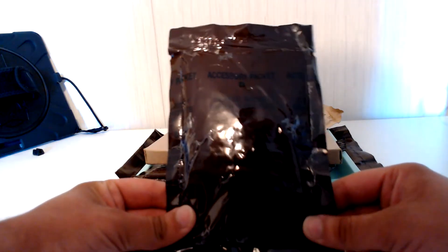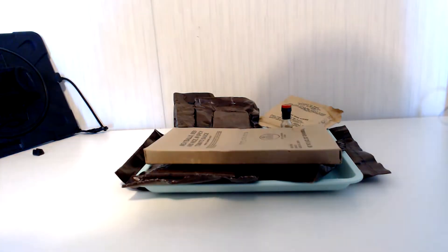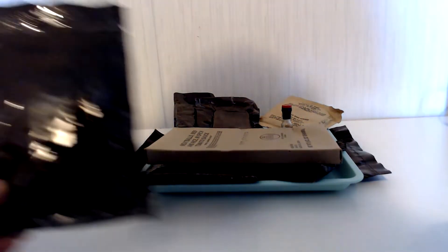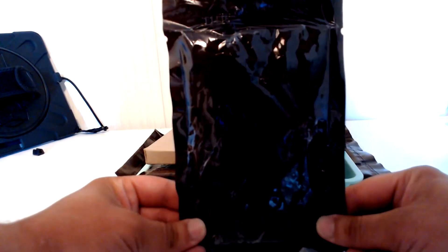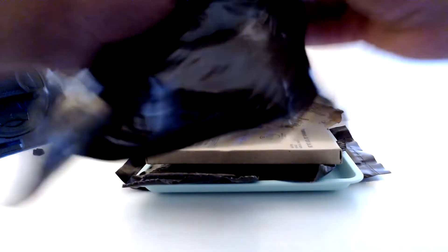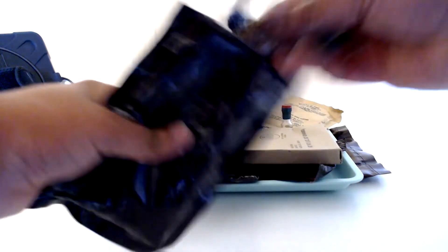Alright, we're back. I've got everything all trayed up — it's not necessarily a tray, but it'll make do for what I'm doing in this video. First things first, I'm going to check out this accessory packet. I'm going to tear it at the top but make sure I keep this flap without pulling it all the way off, just so I can tape it and maybe put it back in.